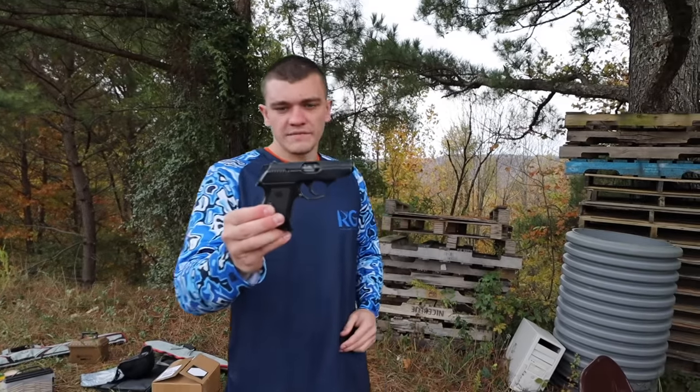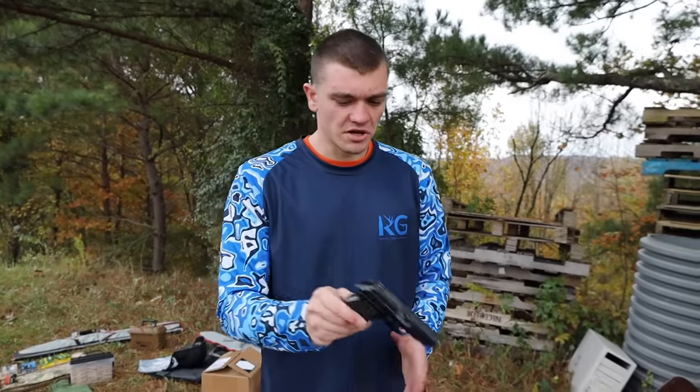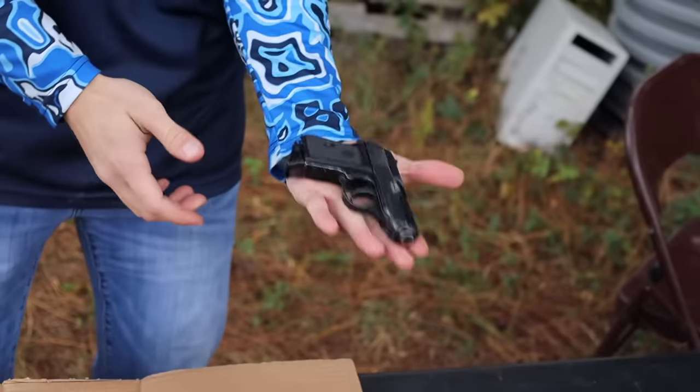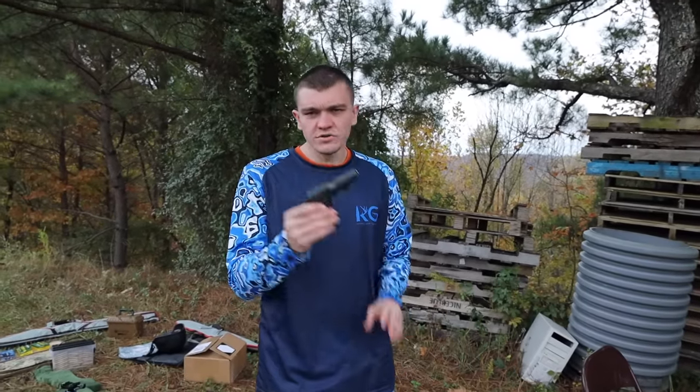I had this 25 ACP pistol - bought it a little while ago basically just because it looks cool. But then I pulled it out again and started looking at it. That thing is small - it fits in your pocket and you won't even know it's there. What if you don't want to carry an actual compact pistol? Maybe you could carry a 25. I know a lot of people who do carry 25s.